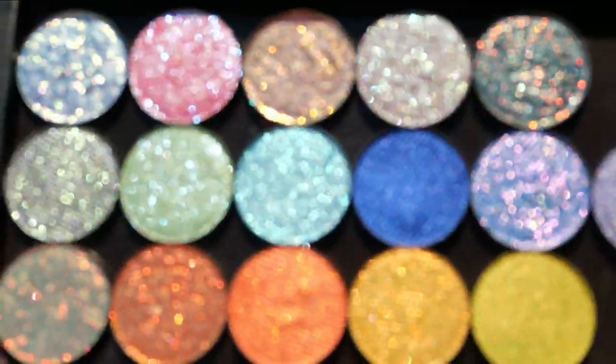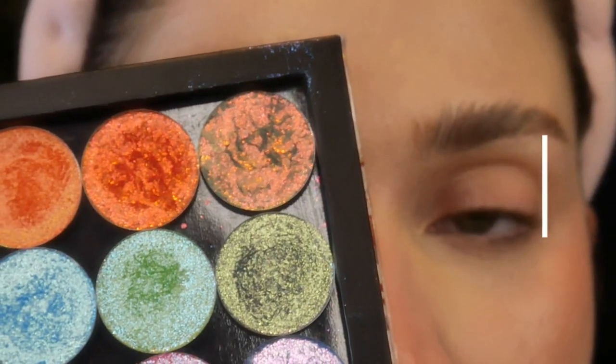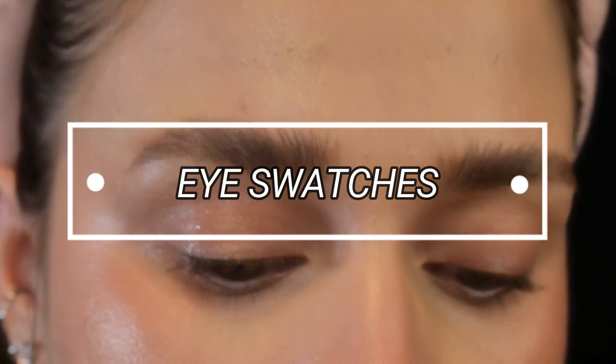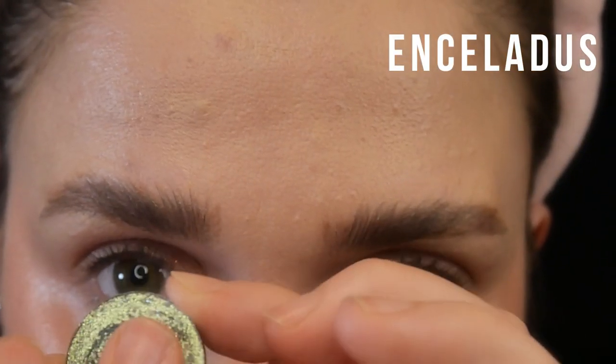I'm just going to show you what they look like, give you some of my initial observations, and show you how they compare to other shadows from Terra Moons and other brands. We're starting off with eye swatches, and this footage is going to look kind of weird at times because I thought I was recording the audio and it wasn't.